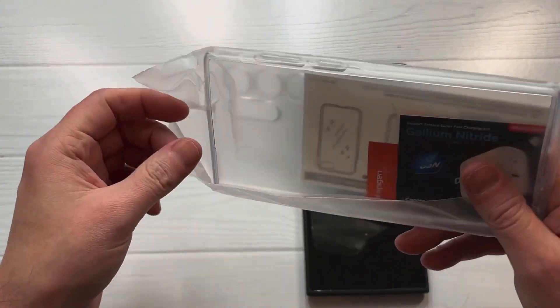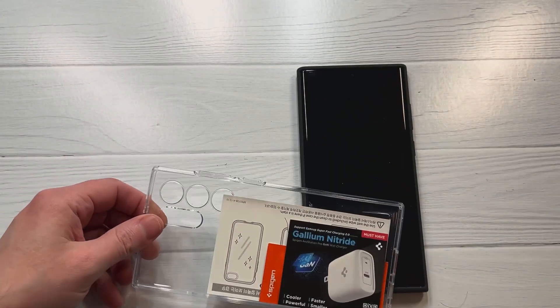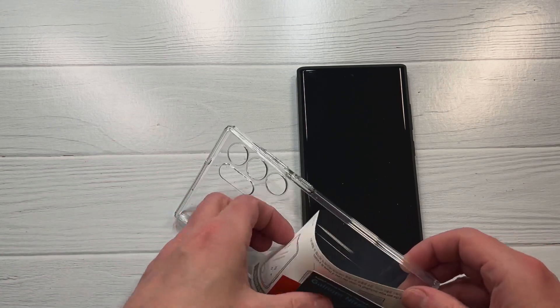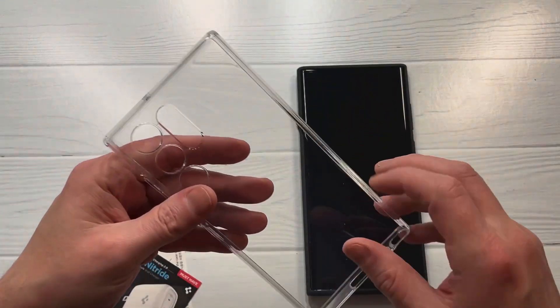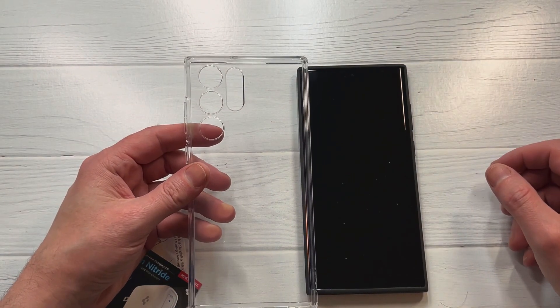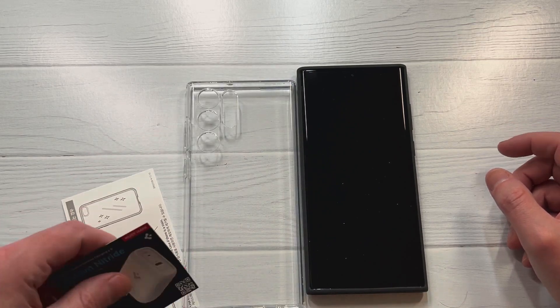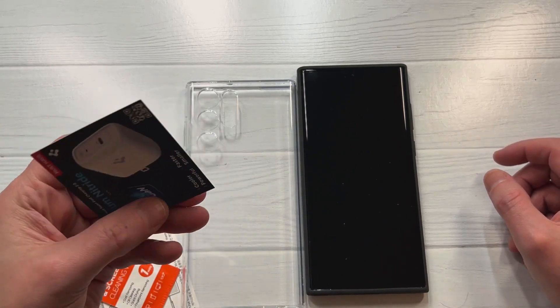Spigen usually does a great job with these crystal clear cases, especially for that price point. One thing I like is that even if it starts getting yellowy after a few months, you only paid 15 bucks — not 60 or 50 bucks like some of the other big brand companies.